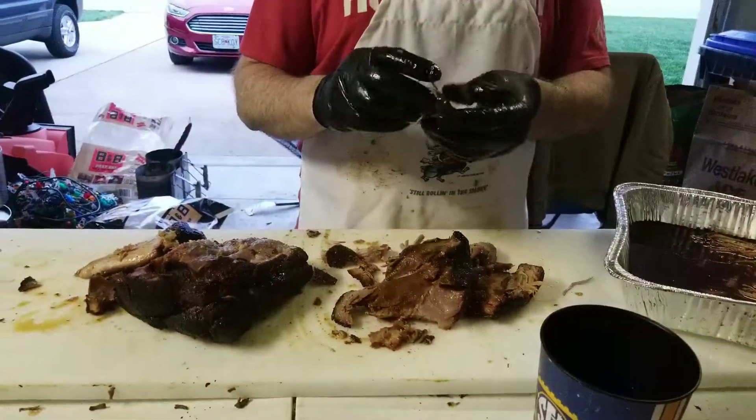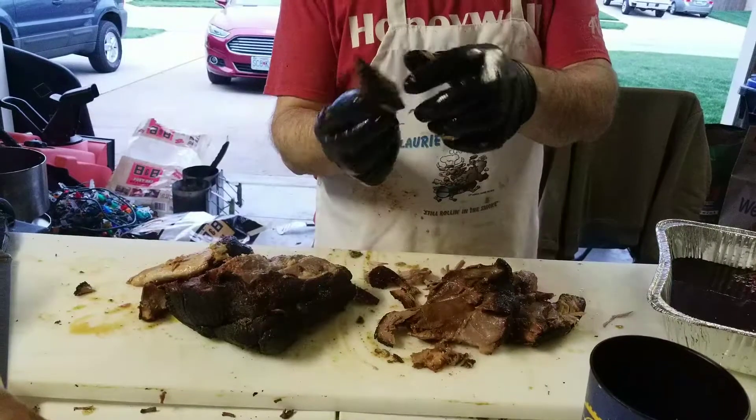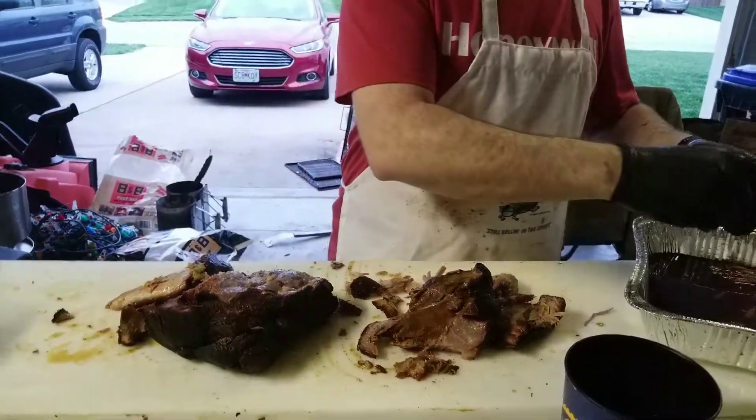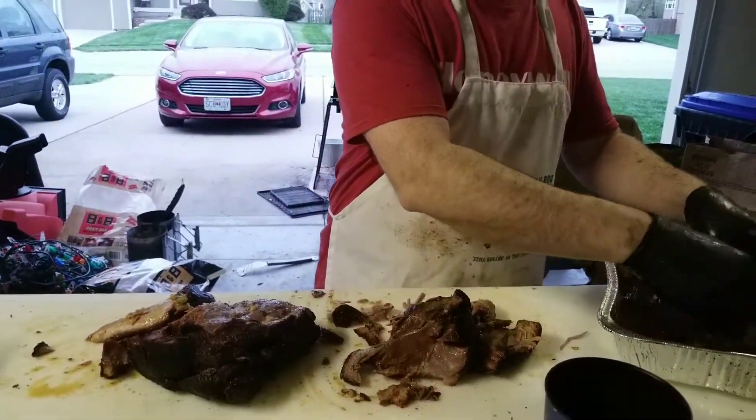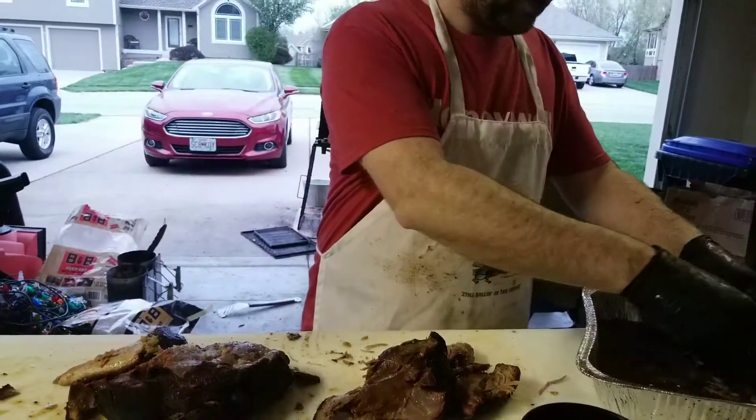You might be able to turn in this piece right here — that's a nice piece with good bark on this side and tender bits in here. I'm going to go ahead and cut and just shred it, though, since this is just for eating.